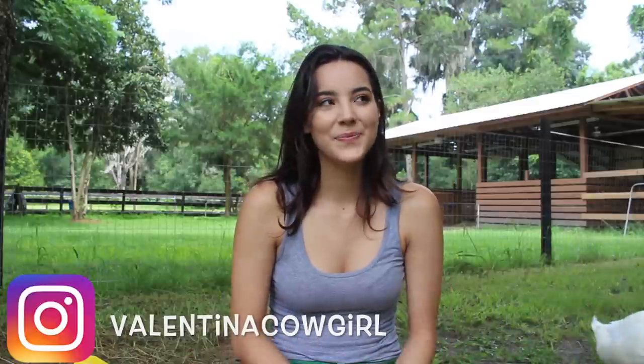Hey guys, what's up? Welcome back to my channel. I hope you guys are doing well. Are you going to do that throughout the whole video? My duck. Keeping me company for the video. I guess he's going to do that throughout the whole video.